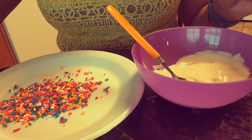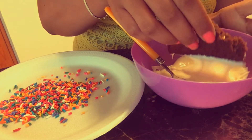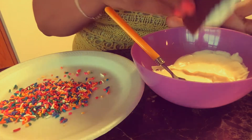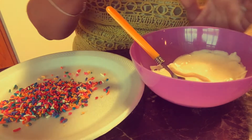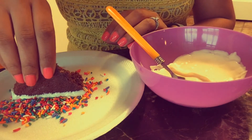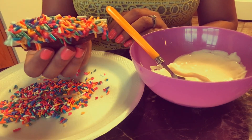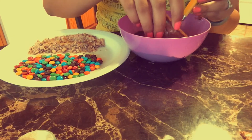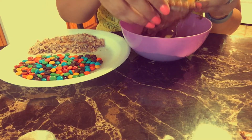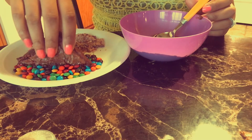Now comes the hard part — all you're gonna do is take the brownie and dip it in your chocolate, then dip it in your topping. It is easier said than done! The M&Ms were not wanting to cooperate with me at all.